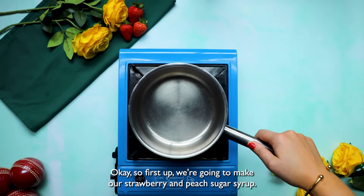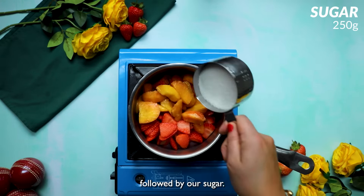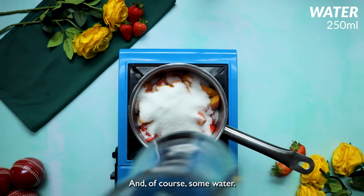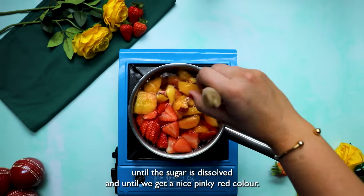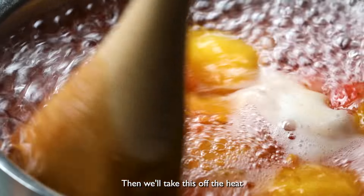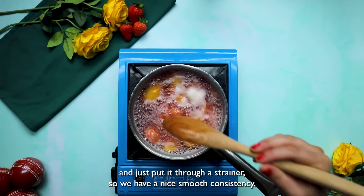Okay, so first up, we're going to make our strawberry and peach sugar syrup. We'll add our strawberries to the pan, then we'll add our peaches, followed by our sugar, and of course, some water. And we'll cook that down until the sugar is dissolved and until we get a nice pinky red color. Then we'll take this off the heat and just put it through a strainer so we have a nice, smooth consistency.